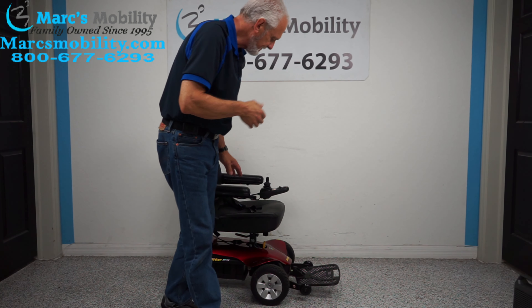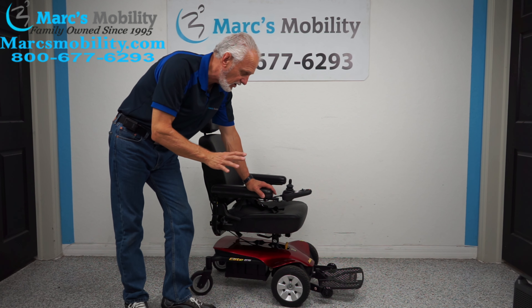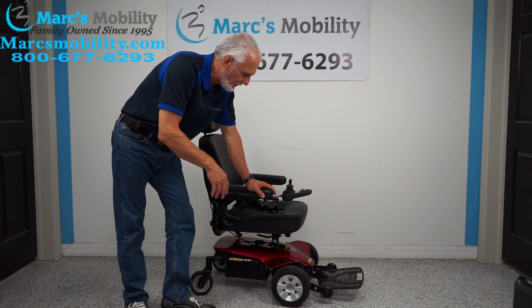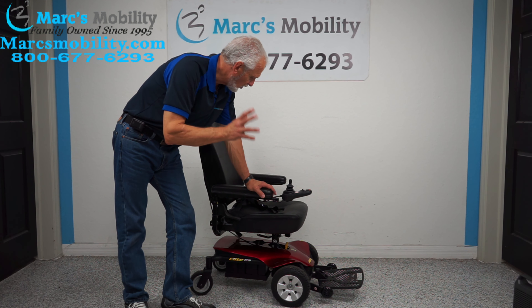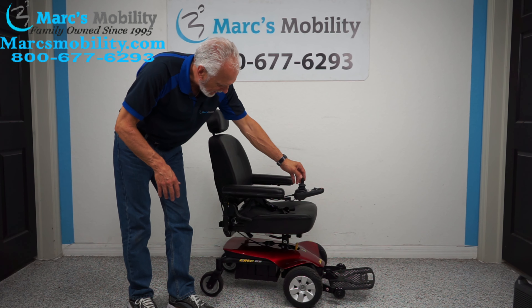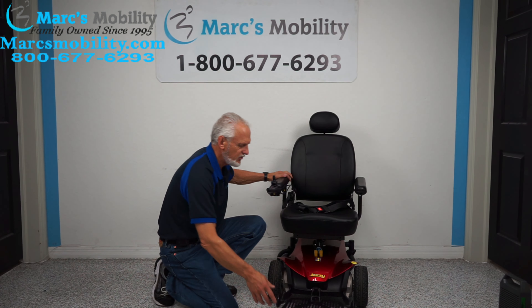This chair has a 300-pound weight capability and should run about 15 miles on a battery charge. That depends on conditions — going uphill, in grass, or on soft terrain you won't get the full 15 miles, but it will go a long way.